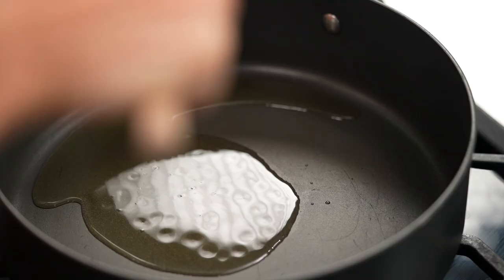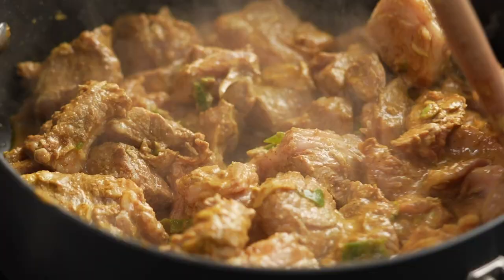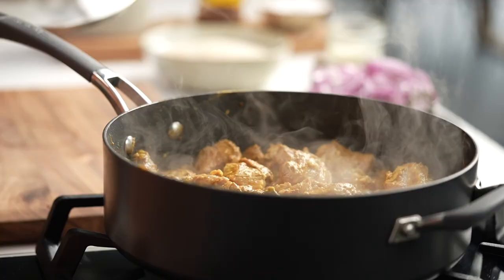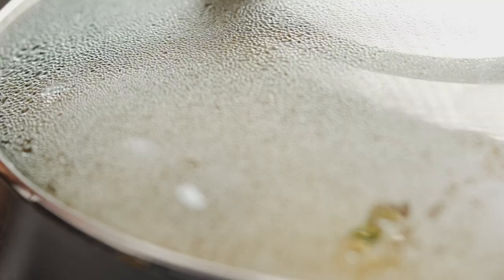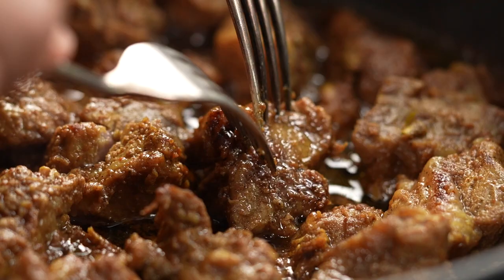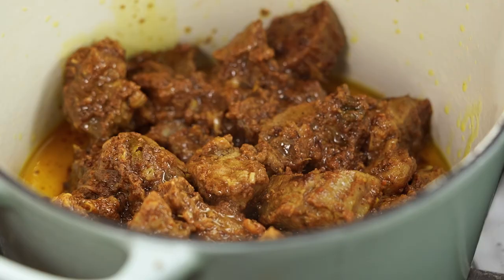Heat up some ghee in a pan and then add the lamb. Just toss that around, keep it sizzling. I don't want really high heat — I just want those spices and aromatics starting to break down. After three or four minutes in the pan, put a lid on, turn the heat down to medium low and let it do its thing for about two hours or until that lamb is fall-apart tender. This lamb curry part of the recipe is something you could do the day before — it doesn't have to be a project all in one day.